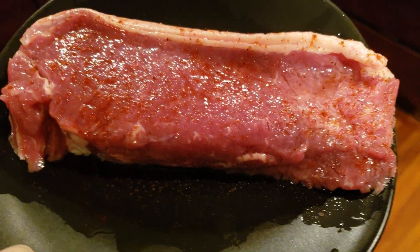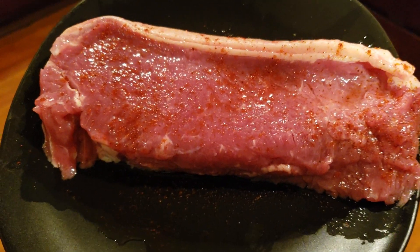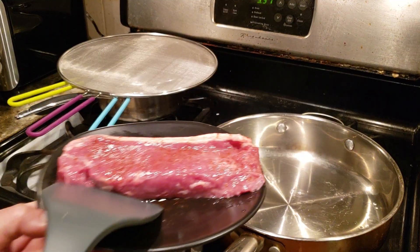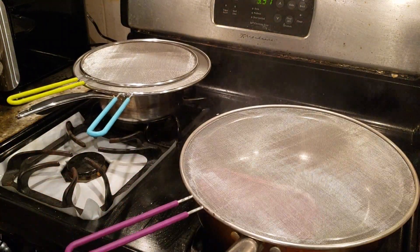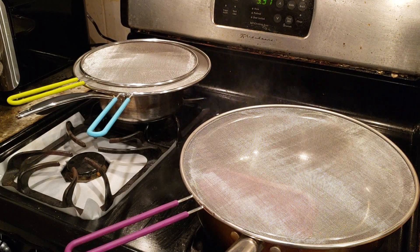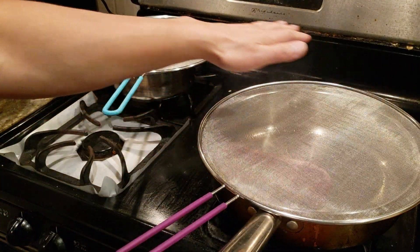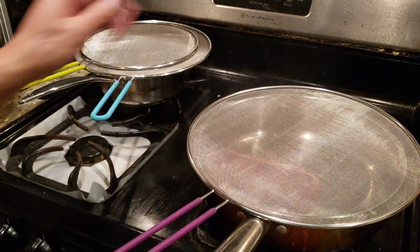I have this real nice grass-fed New York strip steak. Time to fry up some steak! Ow — no you don't, not anymore! As you can see, I'm not feeling any pain. No oil is escaping this. Wow!